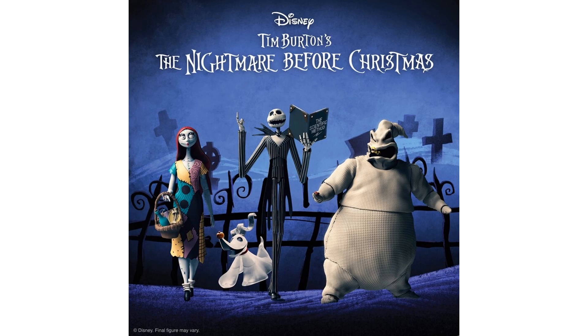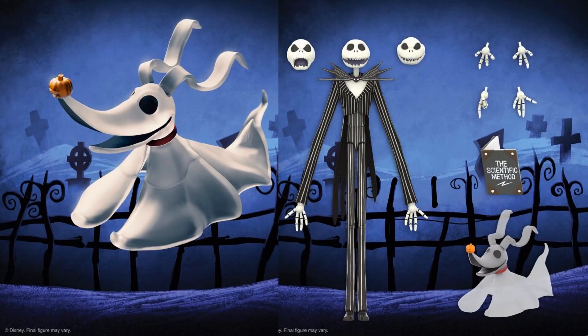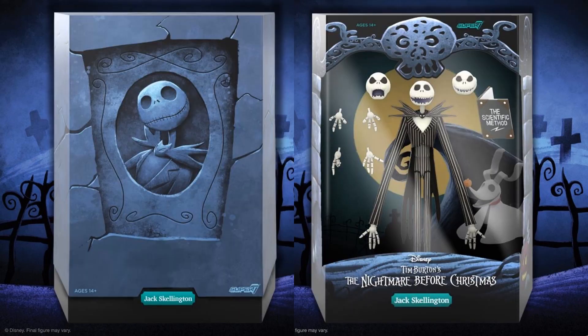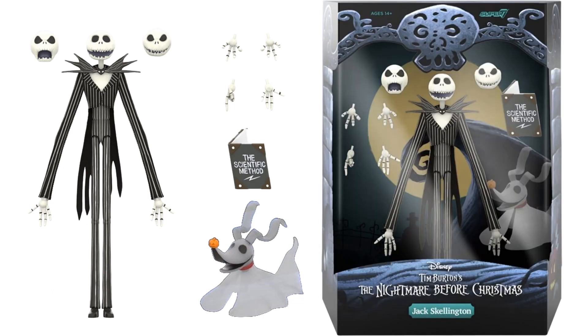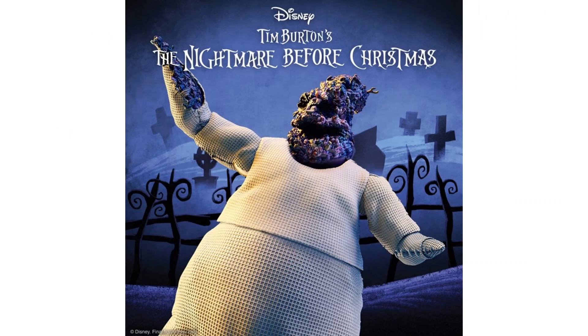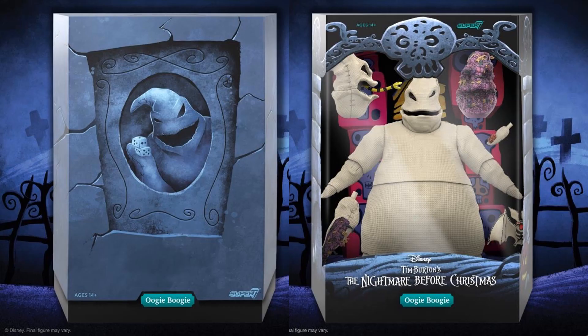Wave 4 of the Ultimates features three figures all from Tim Burton's Nightmare Before Christmas. Here we go with Jack Skellington, who comes with his little dog, extra heads, hands, and the scientific method book. There is Jack Skellington's slip cover and the rendering of what it looks like in package. Then there is Oogie Boogie with that nasty looking head sculpt — hands all ripped open, a regular hand, one head sculpt with a snake tongue coming out, and a bat. There's the rendering of what it looks like in package with the slip cover.